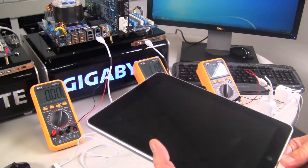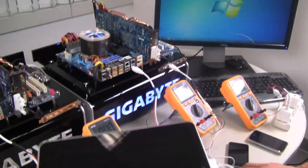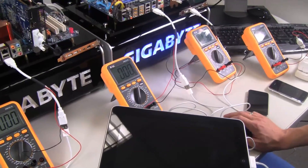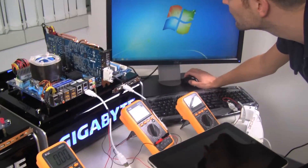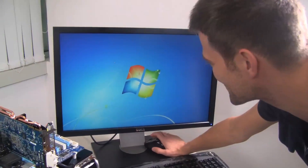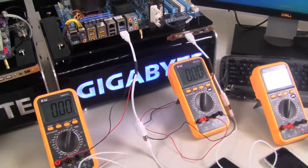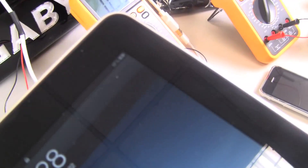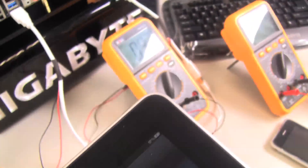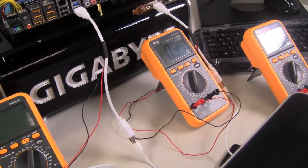That's very close to what you would get from the actual wall plug. The main key feature of this technology is that it'll also allow you to charge your device when the PC is turned off. So we'll shut down and unplug. PC is turned off — plug it back in, and we'll see what happens. It's charging, and it's charging at 0.93 amps. This is more power than you would get from a traditional motherboard, and the PC is turned off.